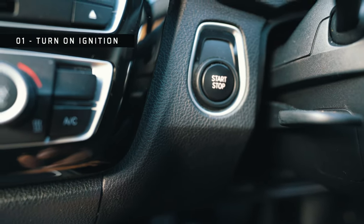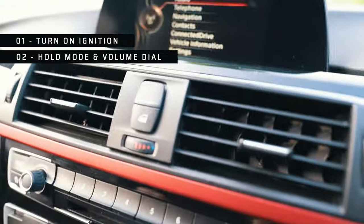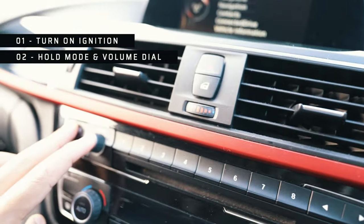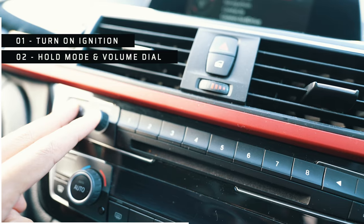Step number one: turn on the ignition — the ignition is on. Step number two: you've got the mode button and the power button. You're just going to press and hold both until you see your iDrive goes off.